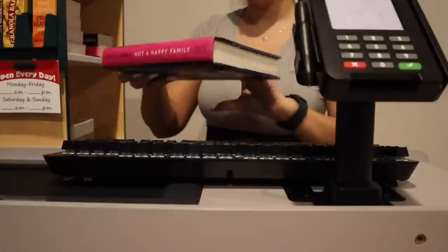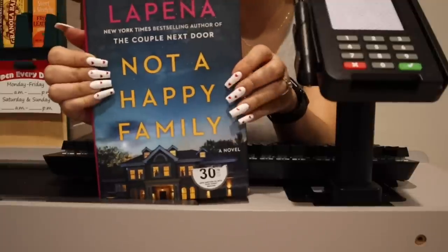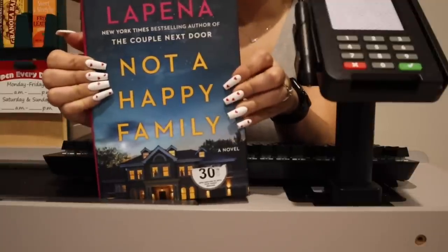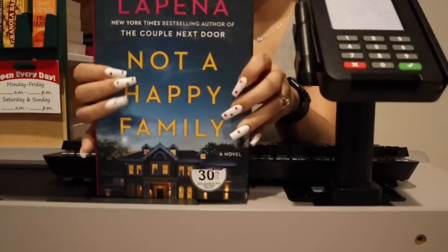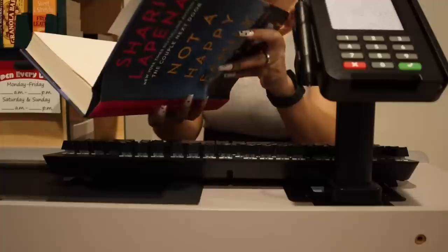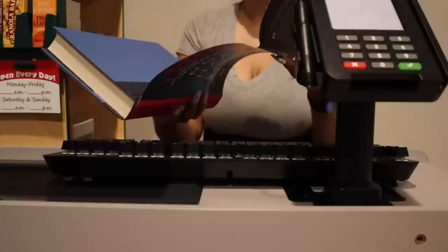I'm actually currently reading this one by Shari Lapena: 'The End of Her.' And then we have this one I haven't gotten to yet — it's new in the library: 'Not a Happy Family.' I like that it's hardcover — I like hardcover books.